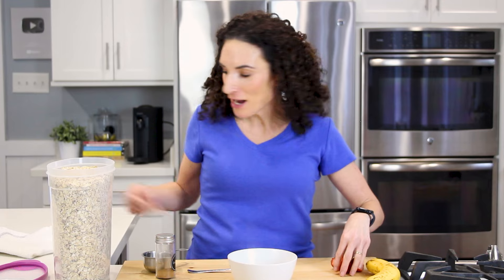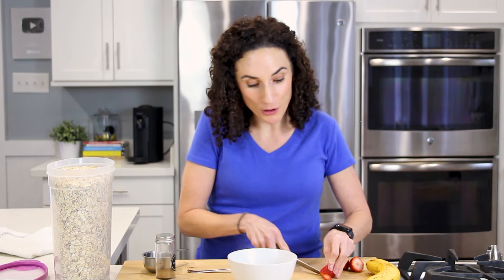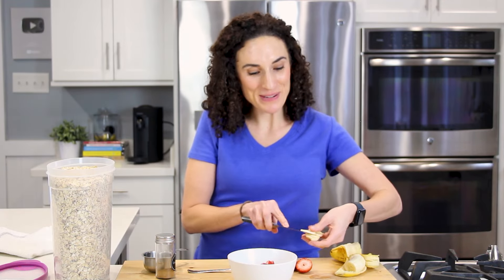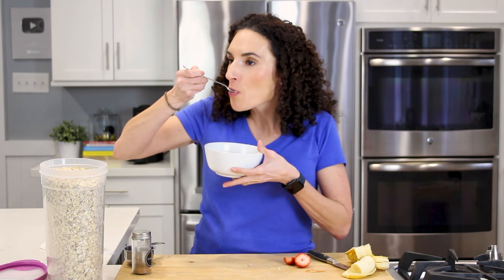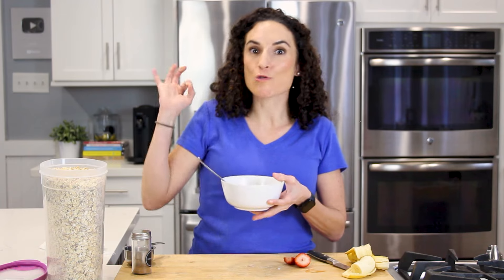Now, as they sit here, they are gonna absorb more of the moisture. So why not in the meantime, let me slice up some strawberries to put over my oats and some banana slices. And check it out — so good.